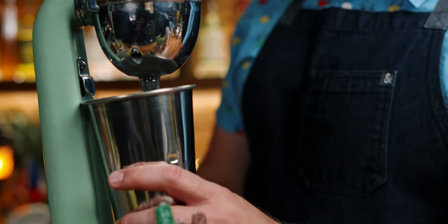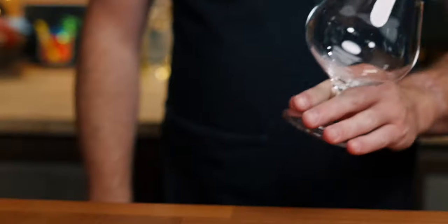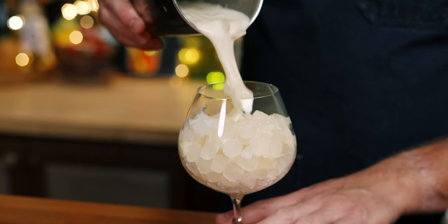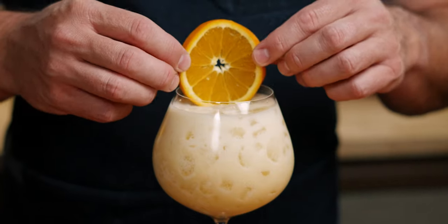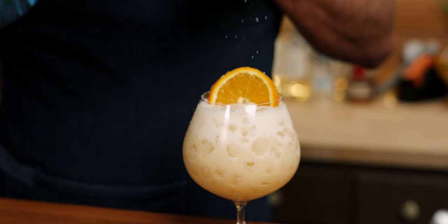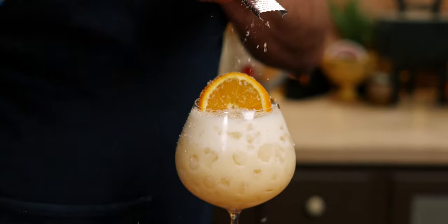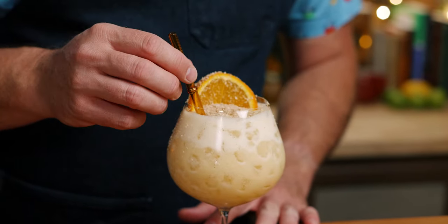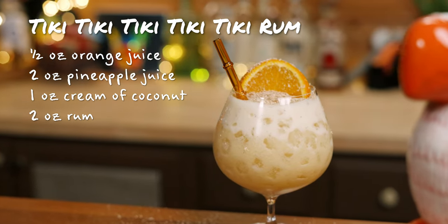Add eight ounces of ice to your drink mixer tin and flash blend this for just five seconds. Fill your glass with eight ounces of ice and open pour. I'm going to garnish this with a slice of orange and some freshly grated nutmeg, which I always keep in my pocket. And there you go — the Tiki Tiki Tiki Tiki Rum. That's five tikis from Trader Sam's.